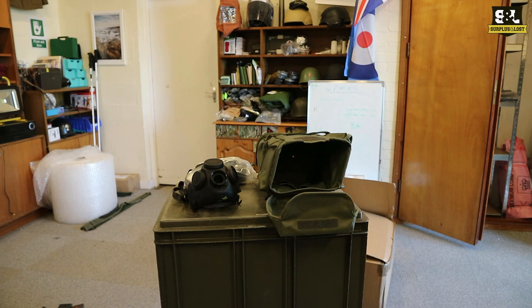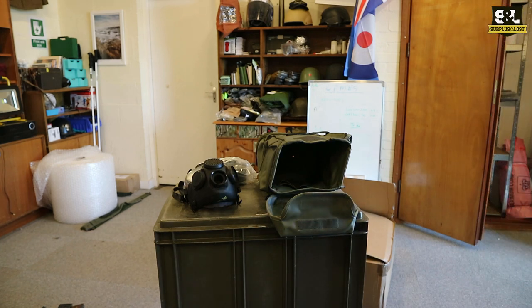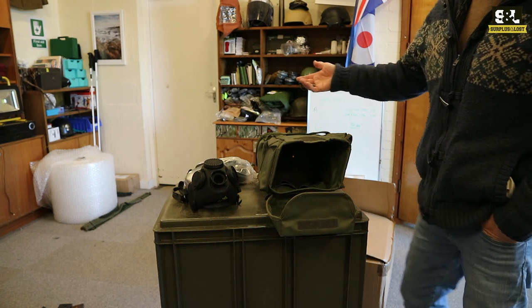We've got our MP5 gas masks back in stock again. We do quite a range of these from the used up to and including brand new old stock. These are surplus from the Polish military — I think they were made by a French company — and we've had them for quite a while now. They're a relatively popular item.